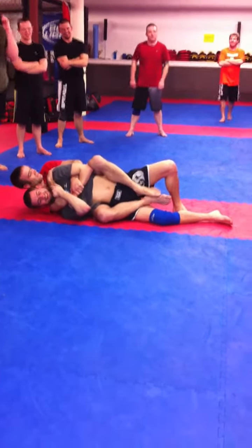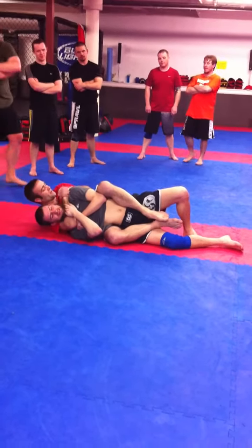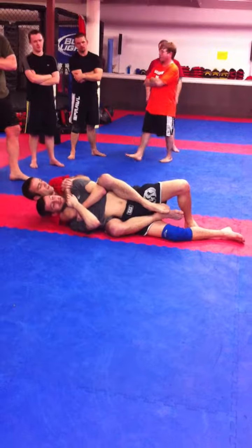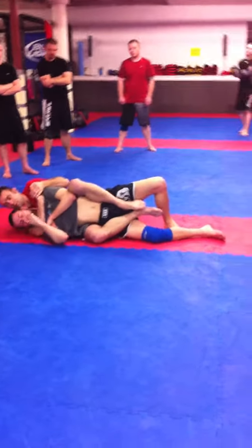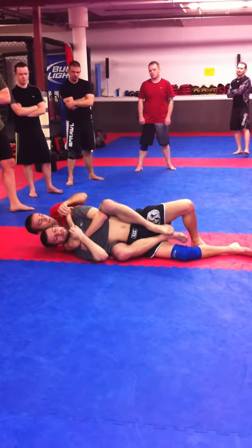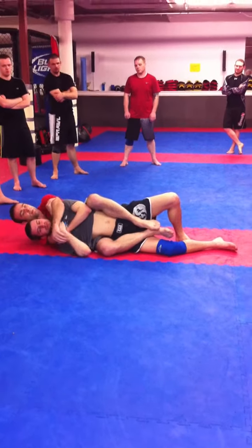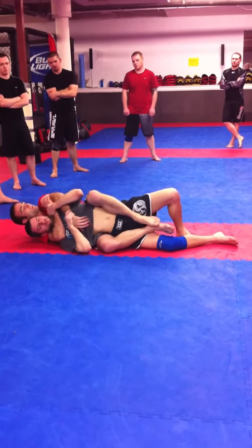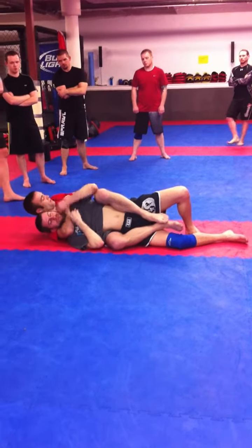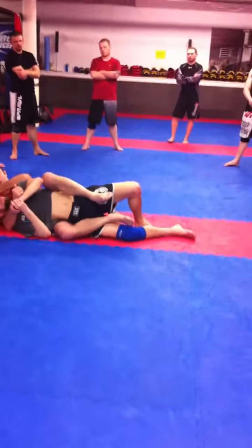I'm trying to grab his shoulder. A lock they do is behind the shoulder here — you can go here. Once I get this lock, I'm trying to get the bottom elbow away. It's hard to do this one — if he grabs my hand, I can't really do the lock. It takes the lock away, so this is safe. Pull the full elbow away — I'm just bringing the bottom shoulder away.